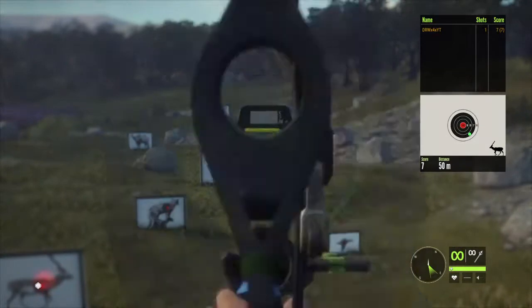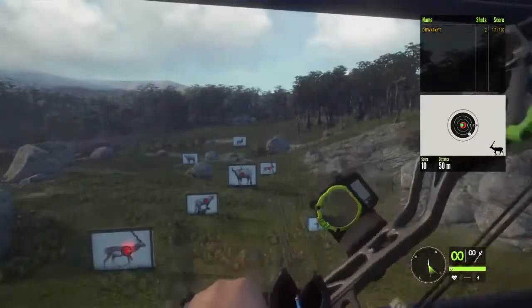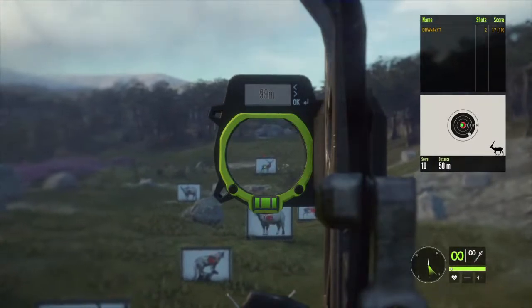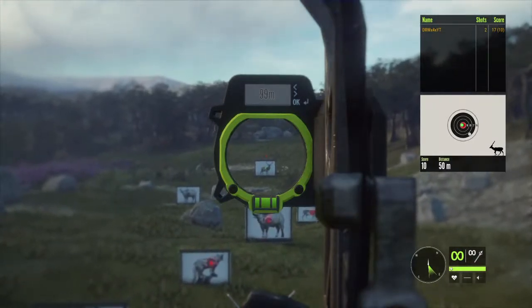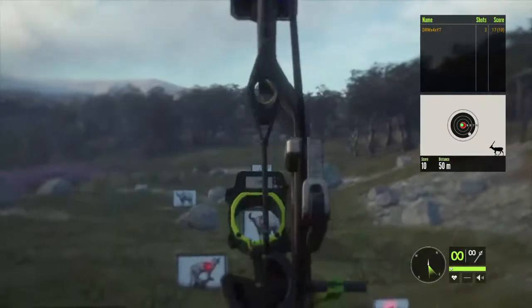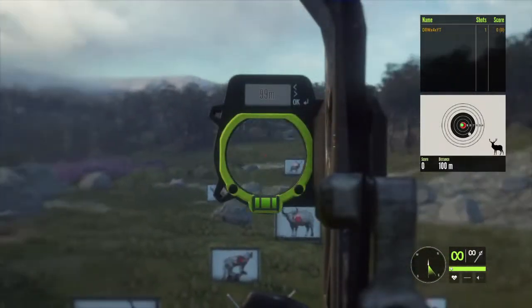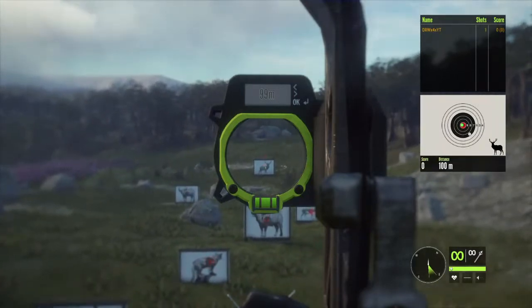That's 50 meters on the dot and we're hitting low. So with wind, we're gonna need to hold for about right there. A bullseye! We can hold high. We hit a bullseye on the Rocky Mountain Elk — or no we didn't. We hit high. We hit really high.